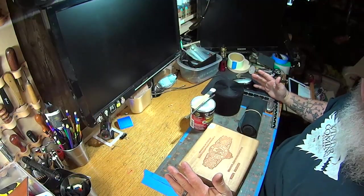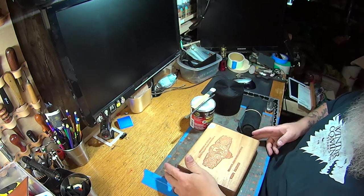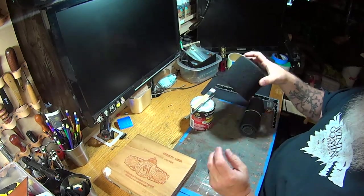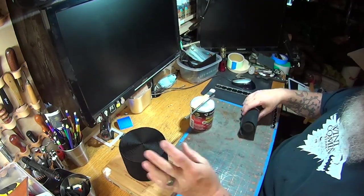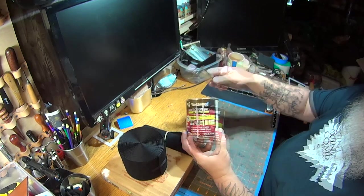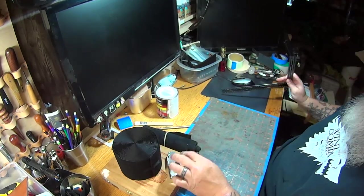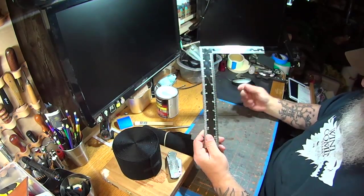This is a pretty simple, fun project that doesn't require a lot of tools or materials to complete. Obviously, to start with you'll need a cigar box or something similar, some velcro loop or fuzz, some kind of suede or material to go on the bottom, some contact cement, some brushes, a sharp knife, and some kind of square or straight edge for cutting the material.